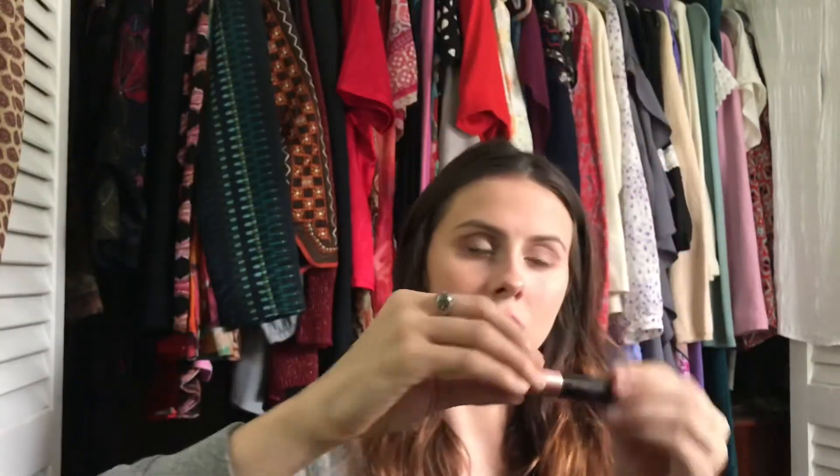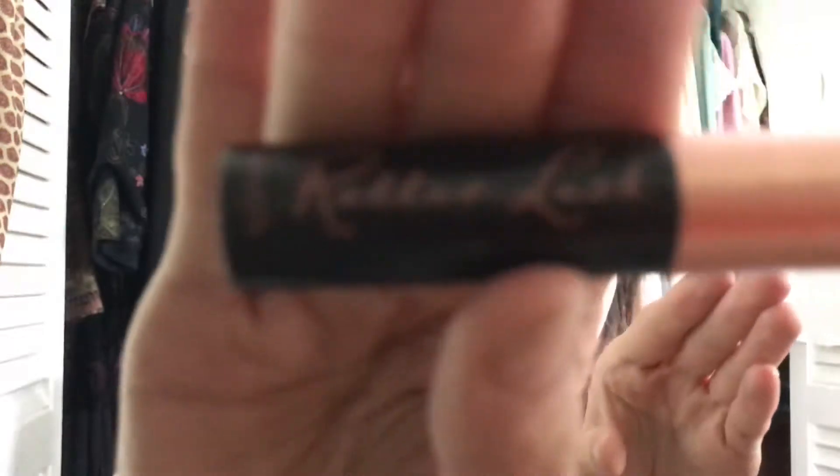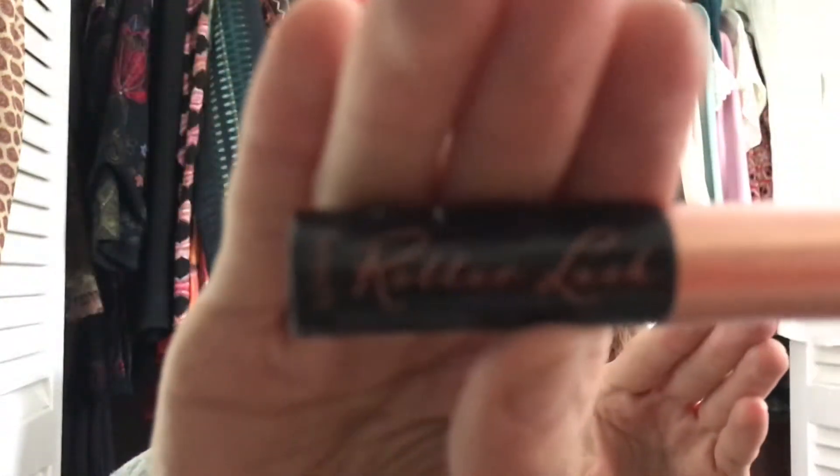For lips, she doesn't have many colors that I love. The best thing I think I can find is the Two-Faced Melted Lip. And then I'm going to take this — which is honestly the most dangerous thing I've ever done — the Benefit Roller Lash mascara sample.